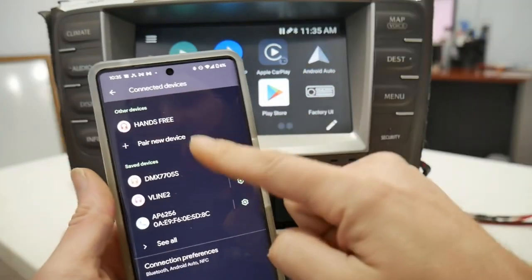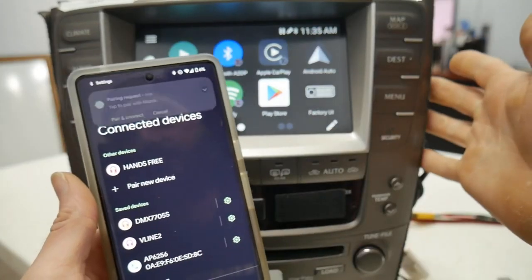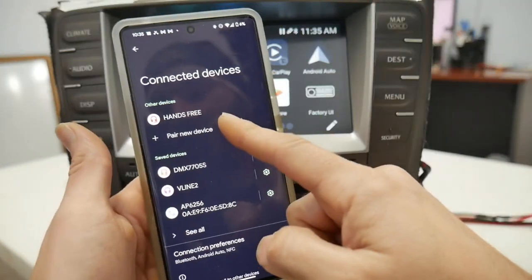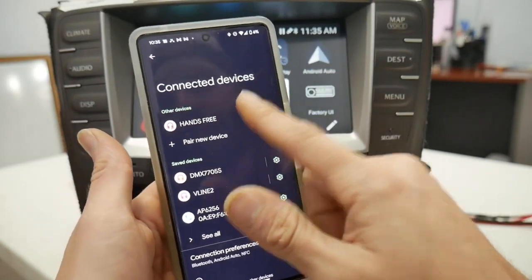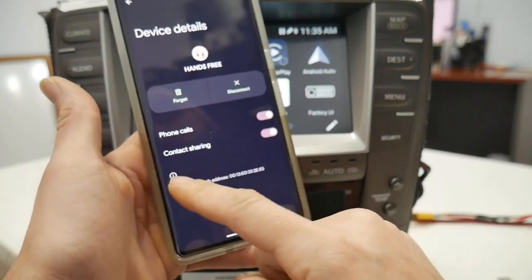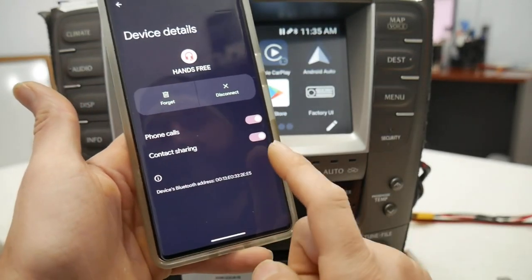The first thing you'll want to do is make sure you're paired to the factory Bluetooth in the vehicle. For the factory Bluetooth, this one is called hands-free — I'm already paired to it. When you select hands-free, you want phone calls only. If it has the option for audio or media, make sure you turn it off.